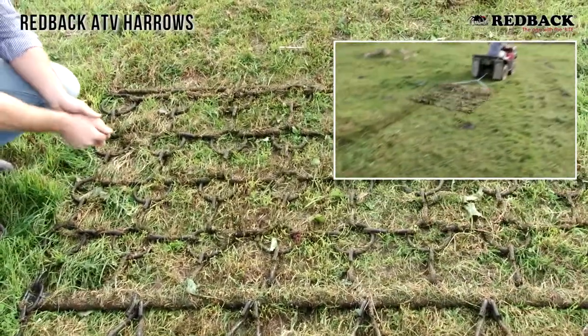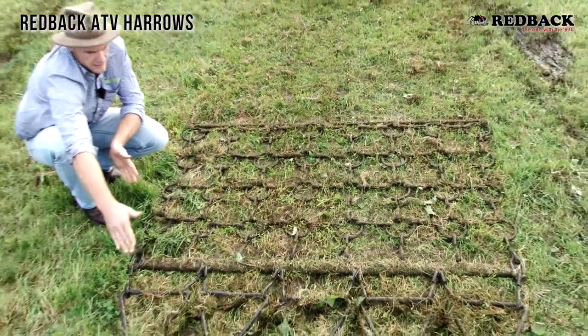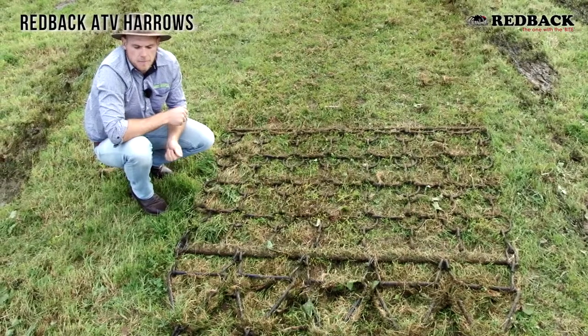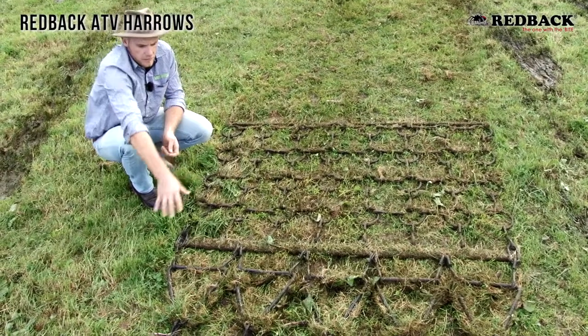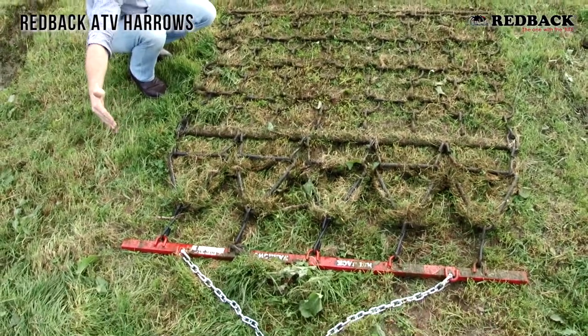We've got 12mm chain here and a single lot of triangles. This is to take the amount of pulling required out of it. So they're quite aggressive — takes a bit of pulling. But as you can see we've still got quite a long set of harrows.